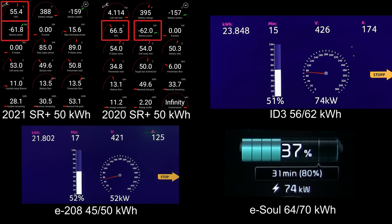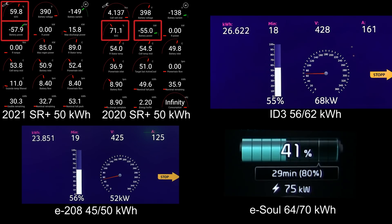The ID.3 is now down to 74 kilowatt. As expected, when you reach 50 percent you can't charge too hard for too long. The E208 is down to 52 kilowatt already but has reached 55 percent — that's pretty good, though it has the smallest battery. The ESOL is still hovering at 75 kilowatt at 42 percent state of charge. The ESOL is currently the slowest one, but remember it has the biggest battery.